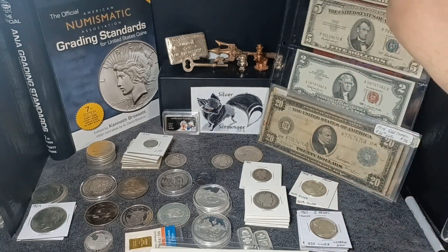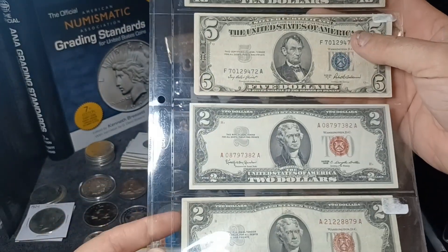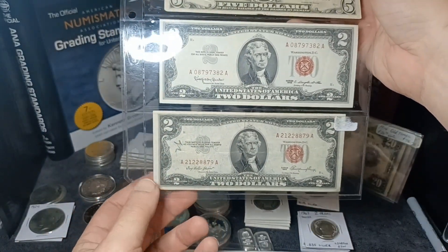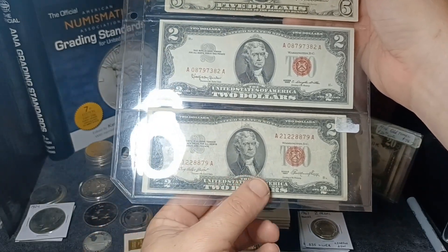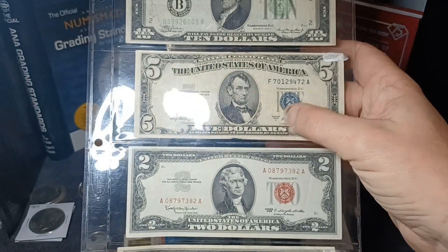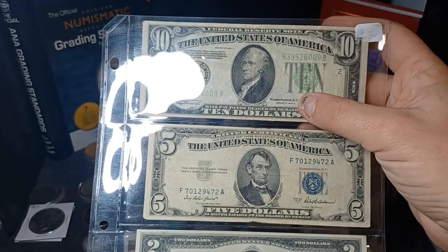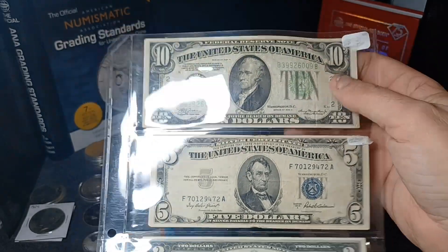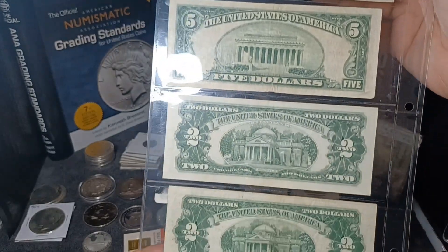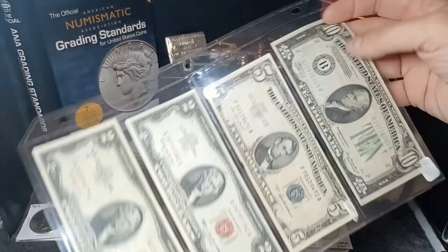Now these are all the little bit better ones. Just some red seal two dollar notes from 1953 and 1963, a 1935 five dollar silver certificate, and a 1934 ten dollar federal reserve note. They're not in bad shape but they're not really that valuable either. Kind of cool stuff.